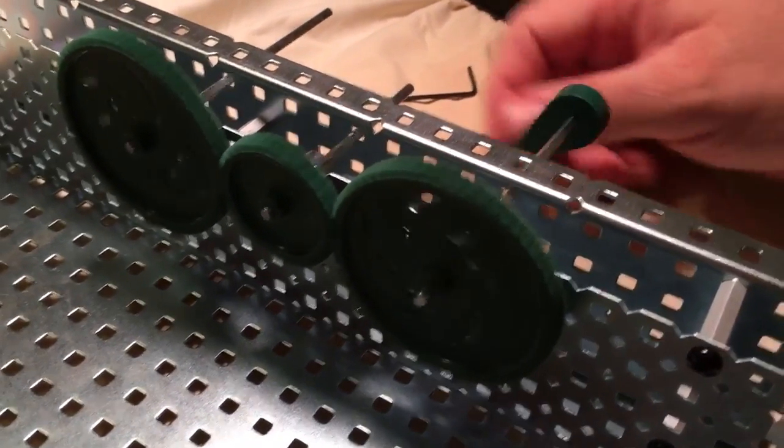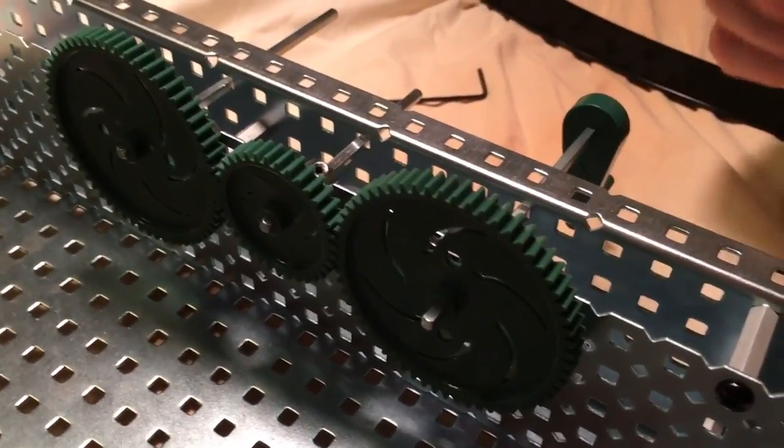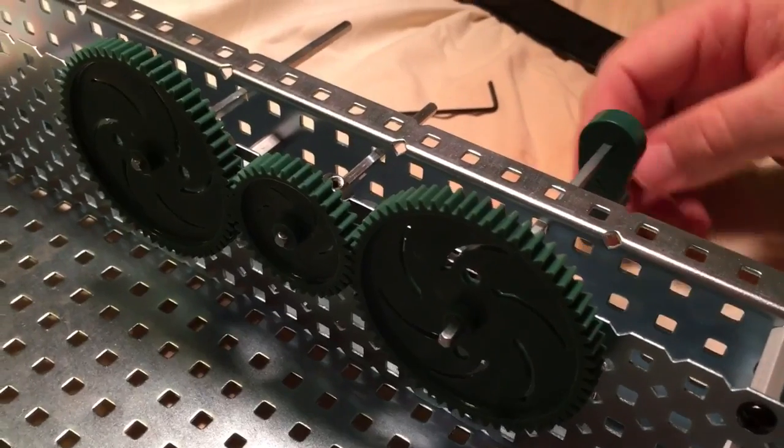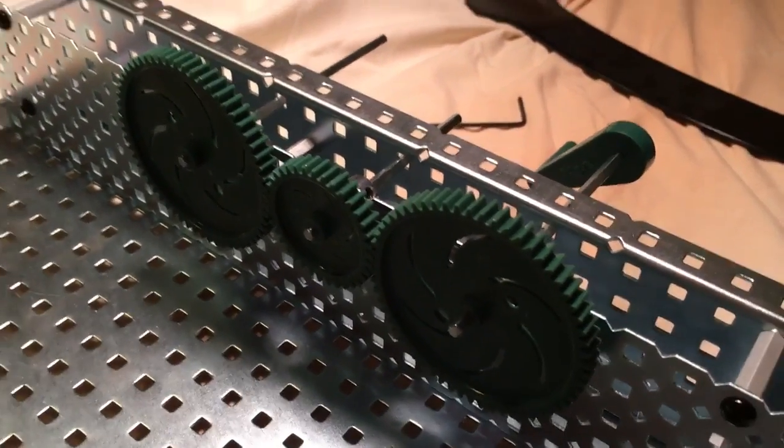So now our input and output are in the same direction, which is actually very useful — you don't have to think backwards. If I turn this backward this way, this one will go the other way. Now our question is: what happens if you use a bigger gear in the middle?